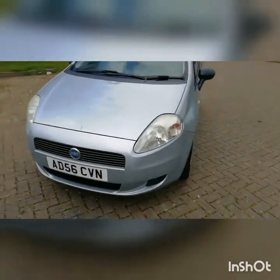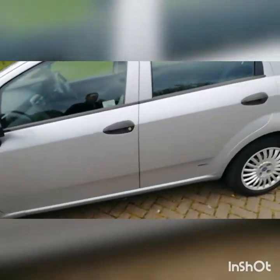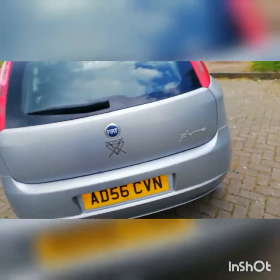Hey guys, welcome to a new video on the channel. Today I'm going to do the reveal of my new car. It's nothing massive — it's not going to be a Nissan GTR or anything like that — but it is my daily runabout going forward. It wasn't expensive or cheap, whatever you want to say. Here is the massive reveal: it is a Fiat Grand Punto, and it's just been washed so it's very clean.